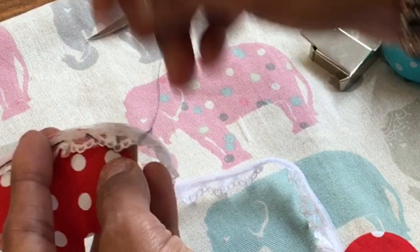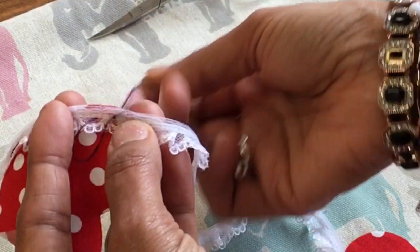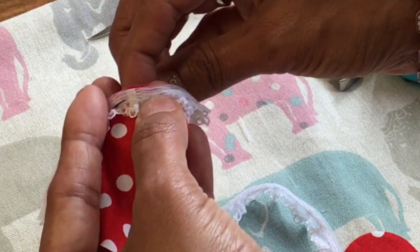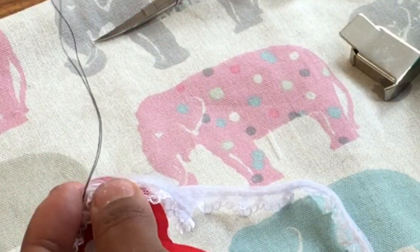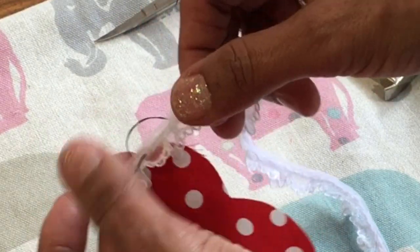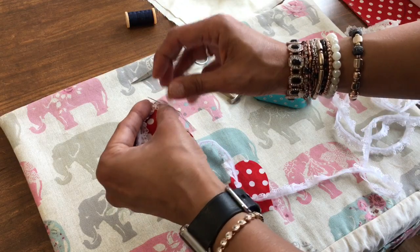Just take your time. You might want to do small stitches around the curves. I can just see the two layers matching there. Use a good quality thread when you do these projects — you don't want it coming undone. Just follow that curve around. Can you see how all the lace is sort of gathering up there? If you try to do that without basting, you might struggle, especially if you're new to sewing.